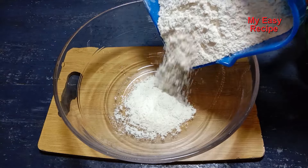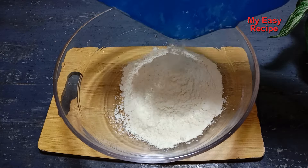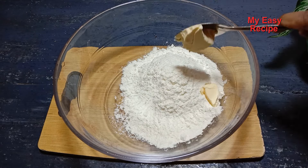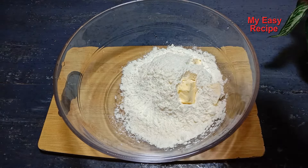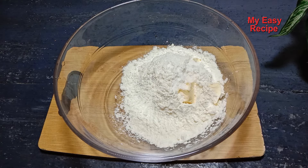You can add butter in the pan. You can add margarine and then add the pan. You can add the pan to the pan.